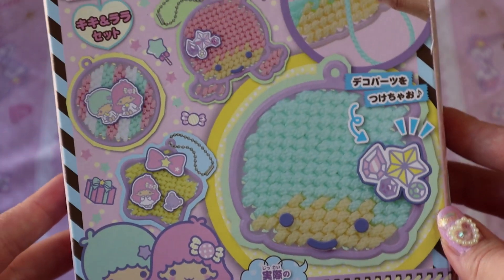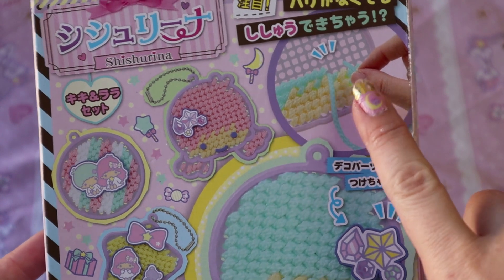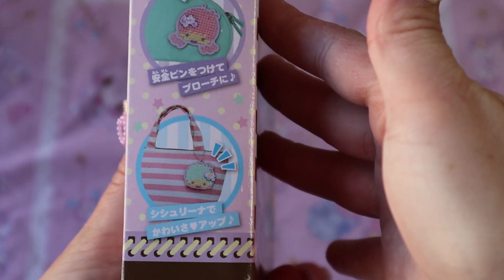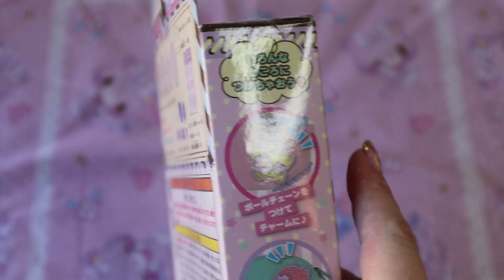You can make little pins and also key chains with it. They have four different types inside the box, and there's little pictures to help you get through it even though it's in Japanese, and you can add it to your bag or all sorts of things.